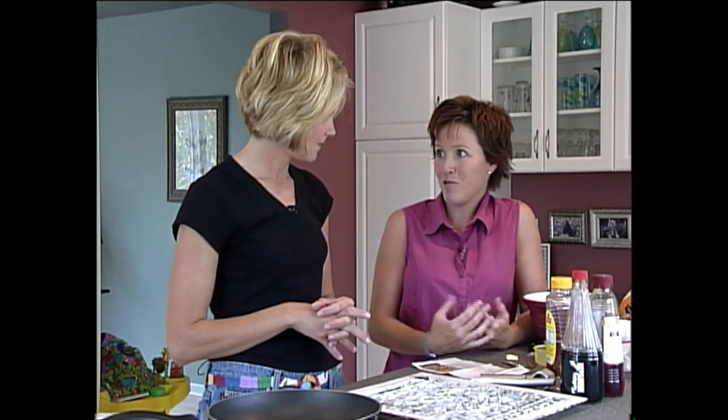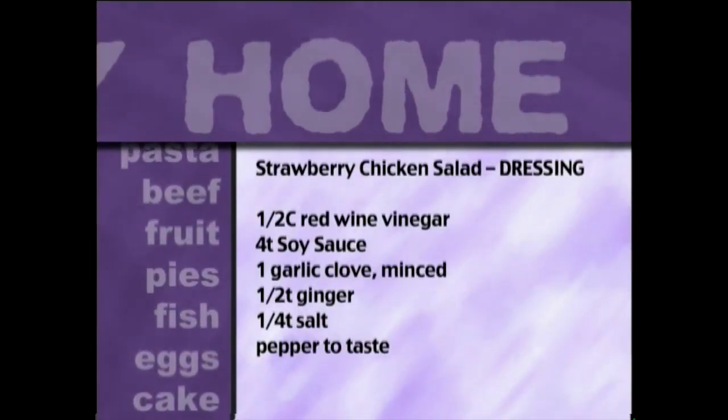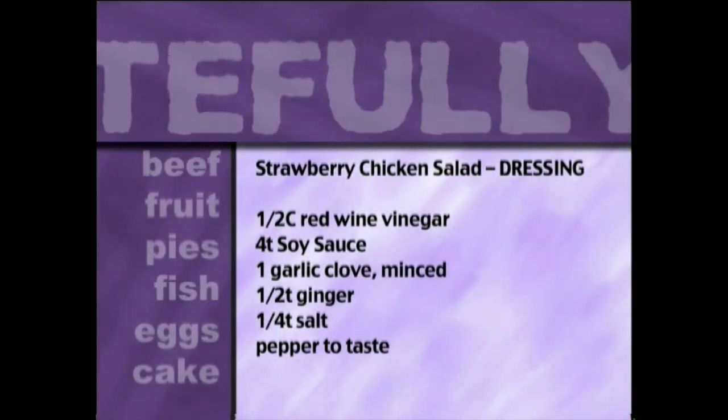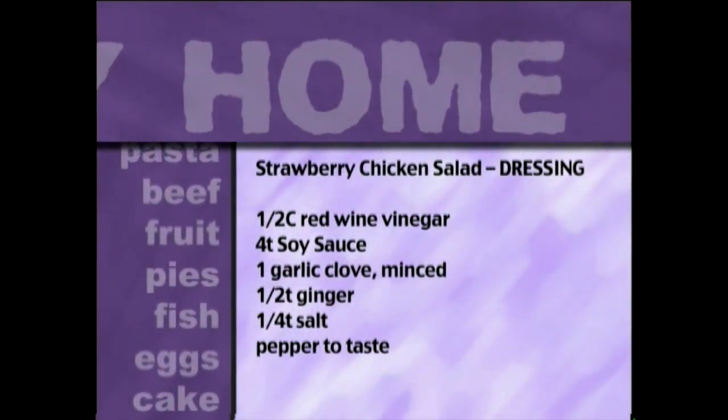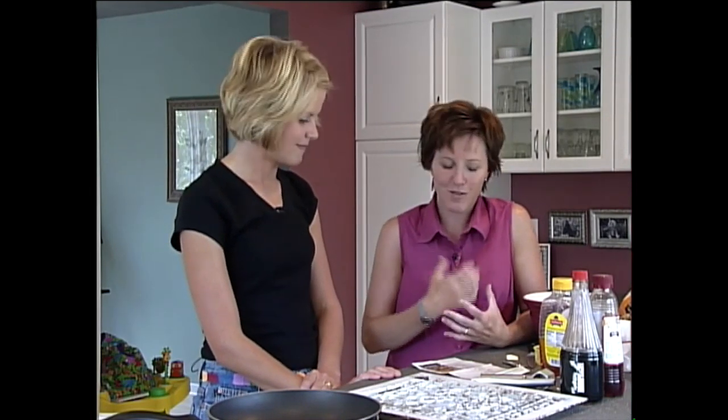It was right around the time when strawberries were ripe and we had so many. Looking for recipes and came across this. You make your own dressing — honey, vinegar, soy sauce. It's a half a cup of honey, one half cup of red wine vinegar, four teaspoons of soy sauce, a garlic clove minced, and then a half a teaspoon of ground ginger, which really gave it the twist. Then a quarter teaspoon of salt and a dash of pepper.